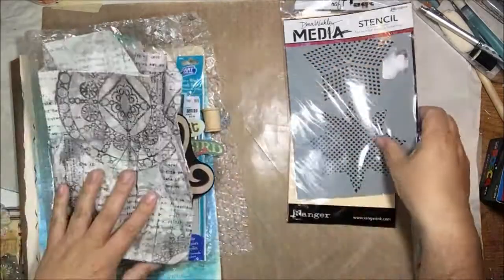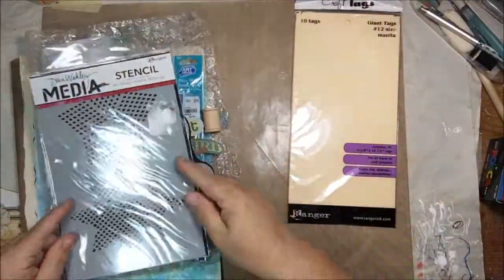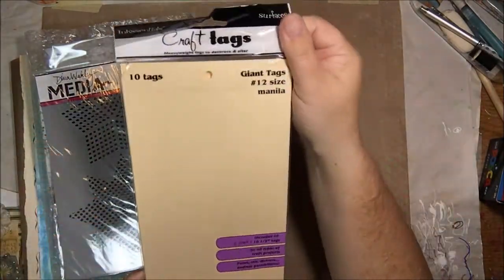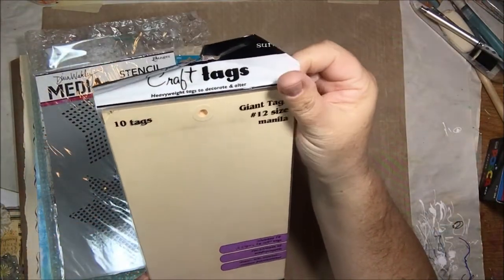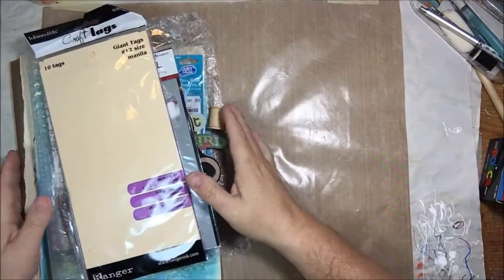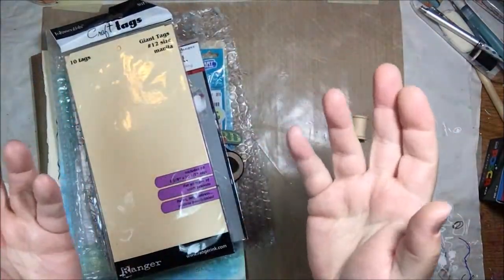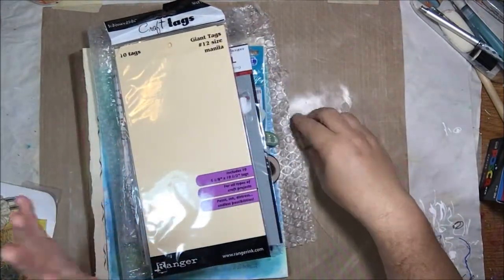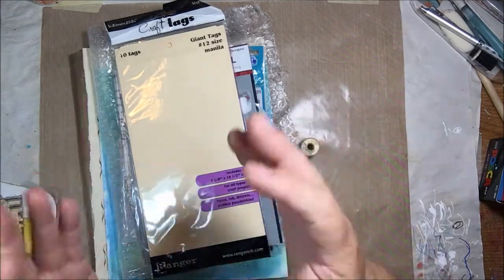Here's another Dina Wakeley stencil and some giant tags — I've never had any that big. It says it's a number 12 — wow! I'll be making some giant tags. So thank you so much, Peg — you're so sweet to send all these things to me. I'll use them all, I promise. Thanks, bye-bye!